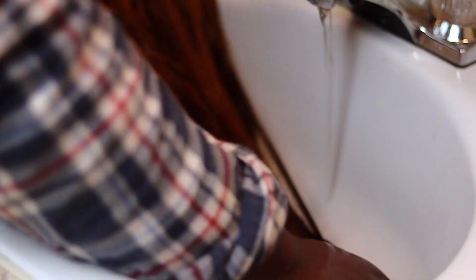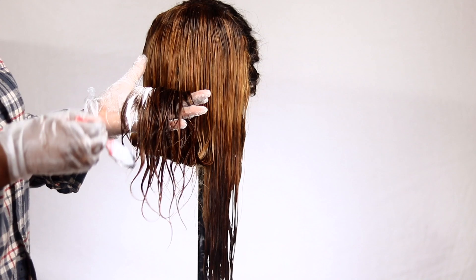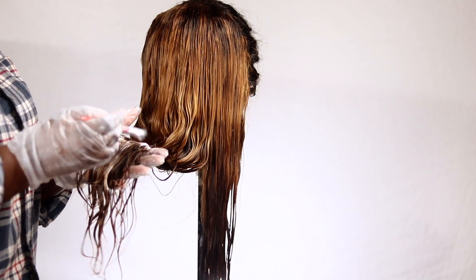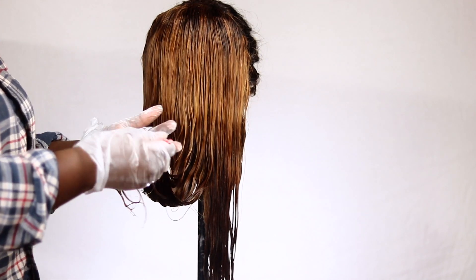Once I was done, I noticed that the bottom of the hair was actually darker than the top. So now I was going in to bleach the front, and I also decided to add a little bleach to the bottom of the hair as well, just so it could lighten itself.